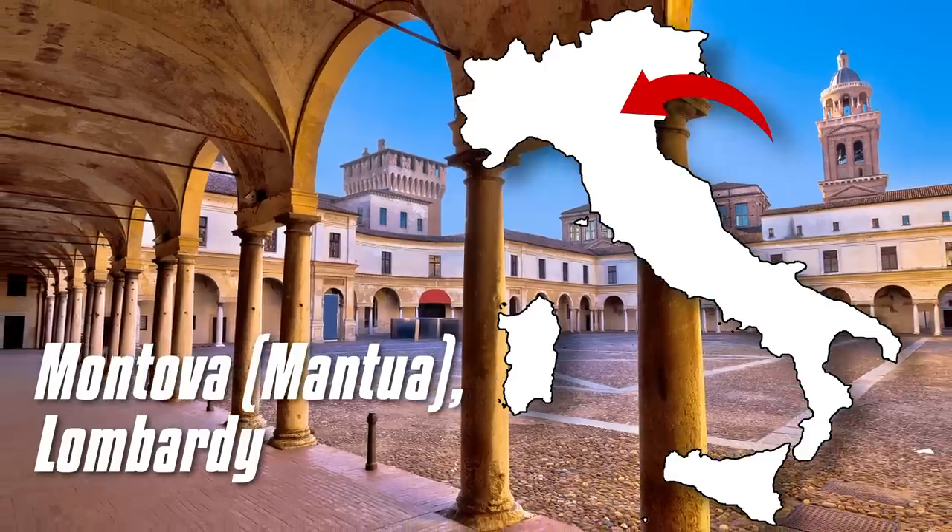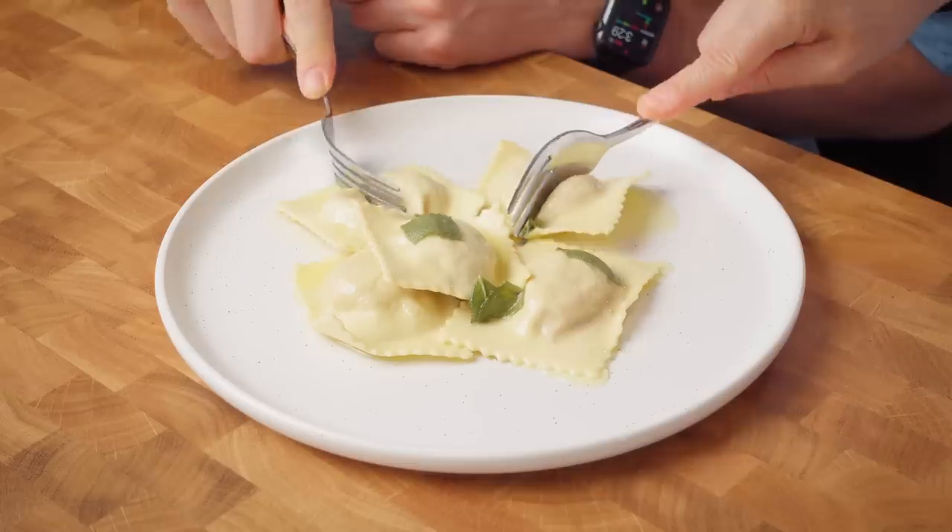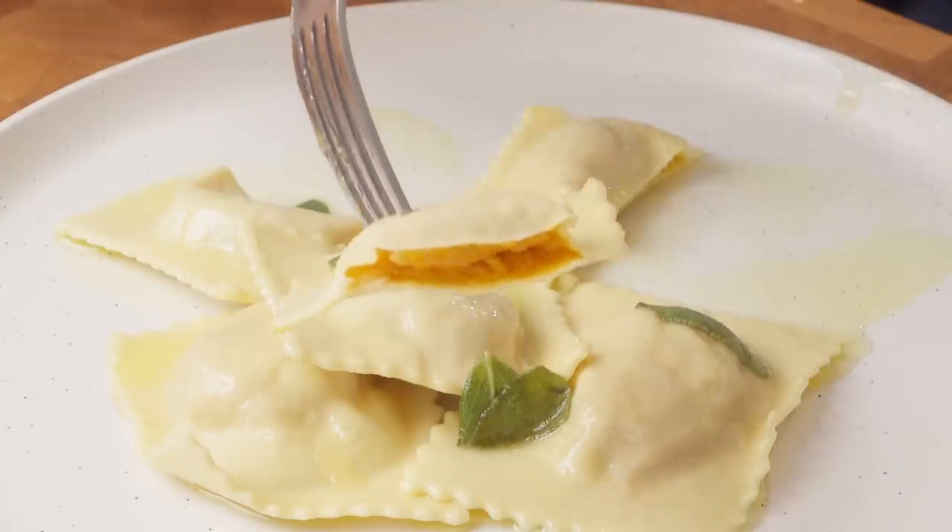Tortelli? But aren't these ravioli? I always thought, why do they call this tortelli if they are in the shape of ravioli? I don't really know — maybe some friends can answer. Usually in the north of Italy you can find tortelli di zucca also in Veneto, in Liguria, in Emilia Romagna. We made the Mantova style because they are the most well known. The color of the stuffing is amazing.